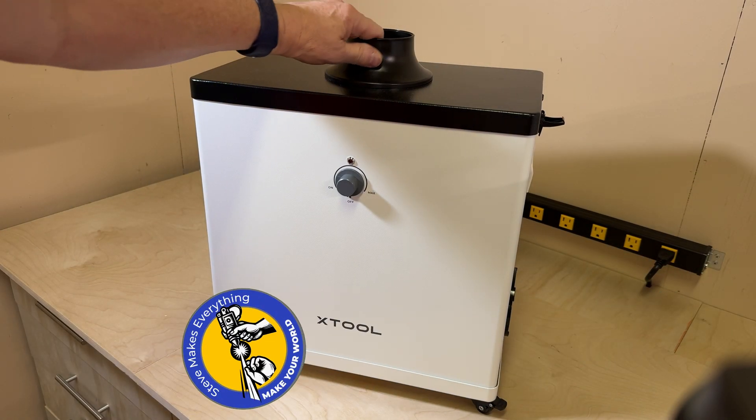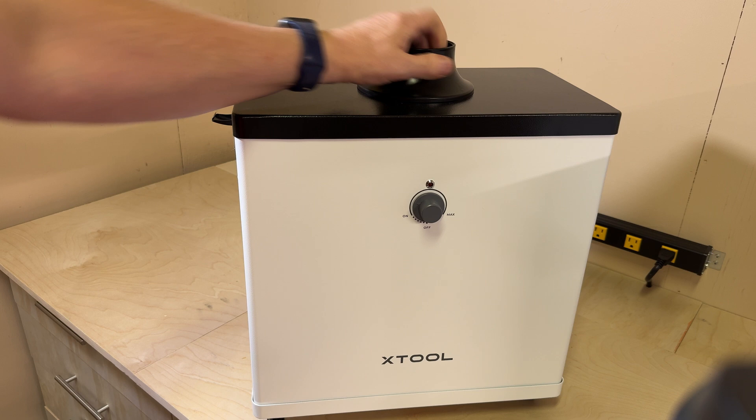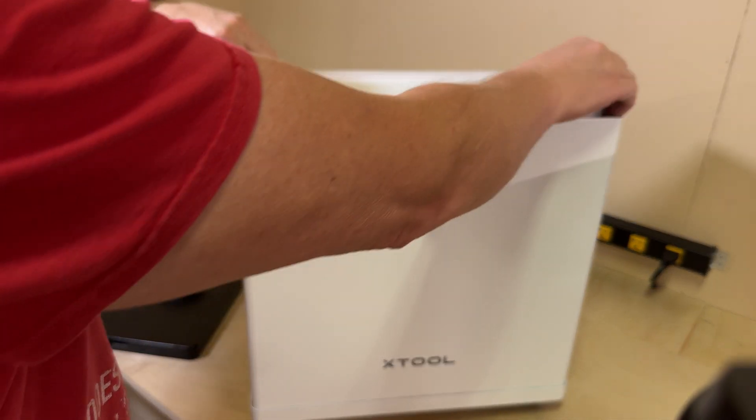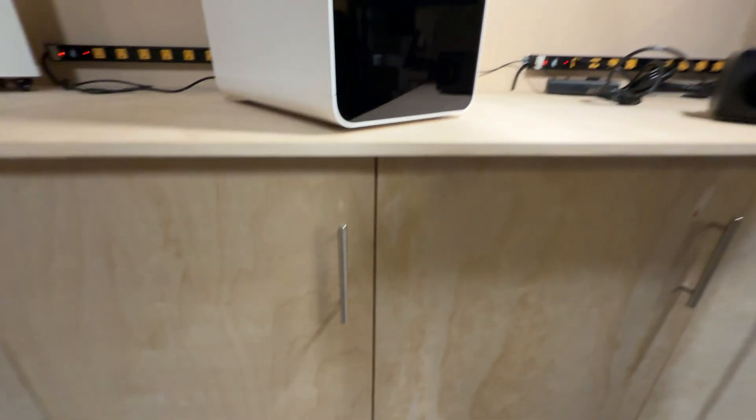This is the original fume extractor from X-Tool. It's basically a rebranded package. It works okay, but like all of these things it has a gigantic filter that you have to replace. It's quite expensive and they really don't work all that well. There are always more fumes that linger than you would expect, and you're always doing a lot of maintenance on them to keep them clean — they're just not the right solution.